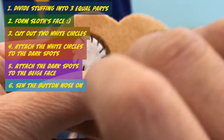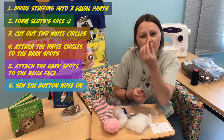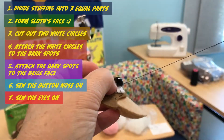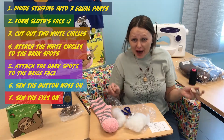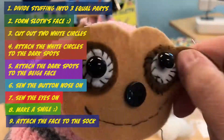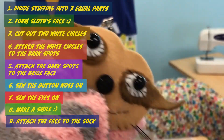It is fun to sew the button nose on. So I'm taking the eye right now. The eye is on. It's a little bit tricky, but teens, we can do it. And now time for smile — a few clumsy stitches, but he is smiling. And we attach the face to the sock.